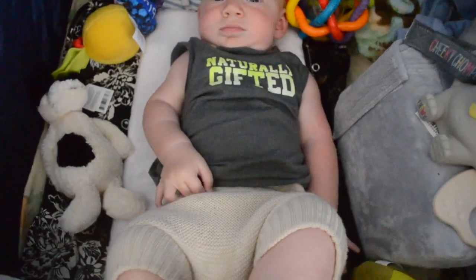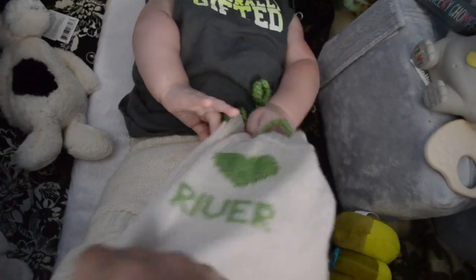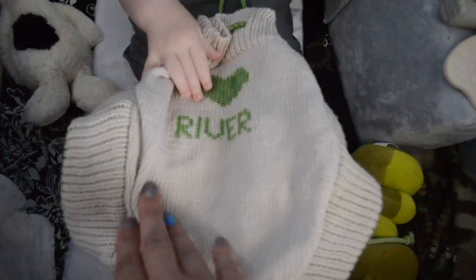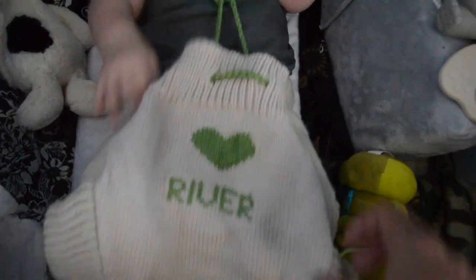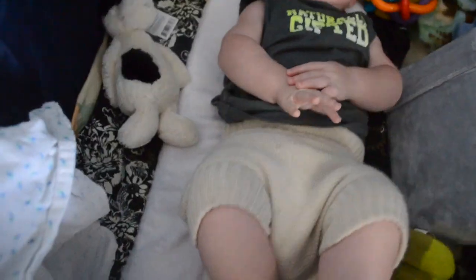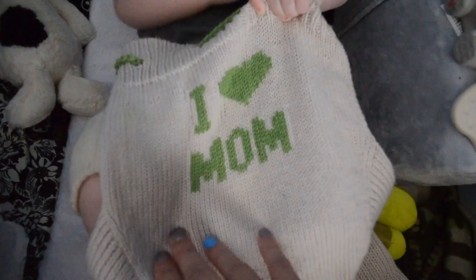All of these came from Europe — we have family in Germany, and they got us this one that's got it embroidered with his name on it. And then we have this one, which are the pants. I love the pants — they're so roomy. He's been wearing these pretty much since he got home. It says 'I love mom' and I absolutely love these.